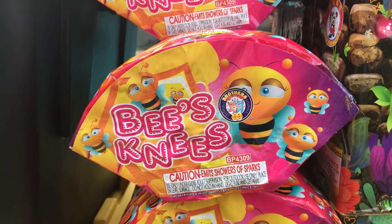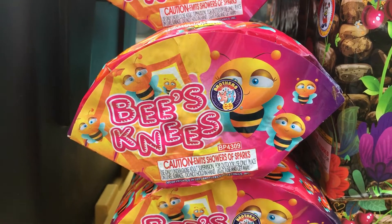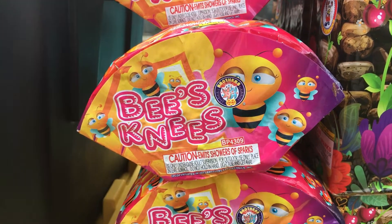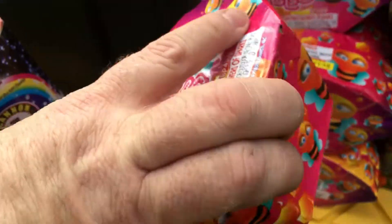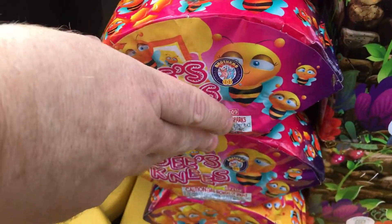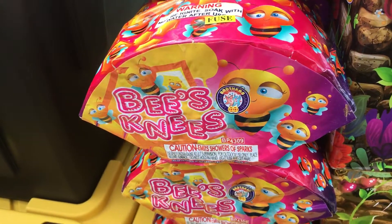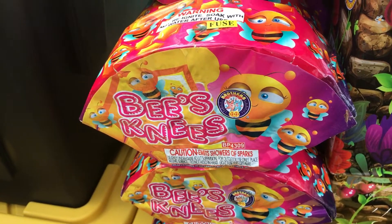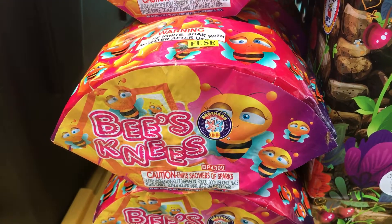Pyro's got some more of this California Safe and Sane stash. This one here, Bees Knees from Brothers — I think it's kind of an underrated one. It's really small, fits in the hand, really tiny, but it does so much. It looks like it has such a wide fill and it goes for a while — about 45 seconds or something like that.